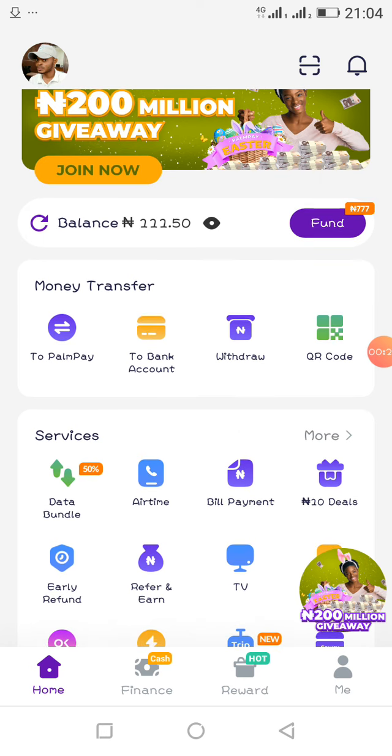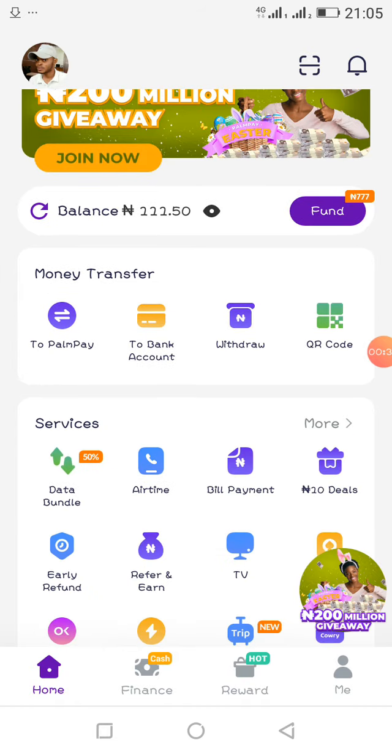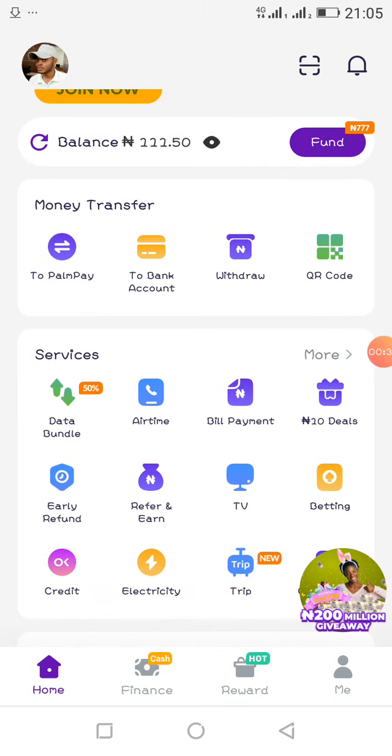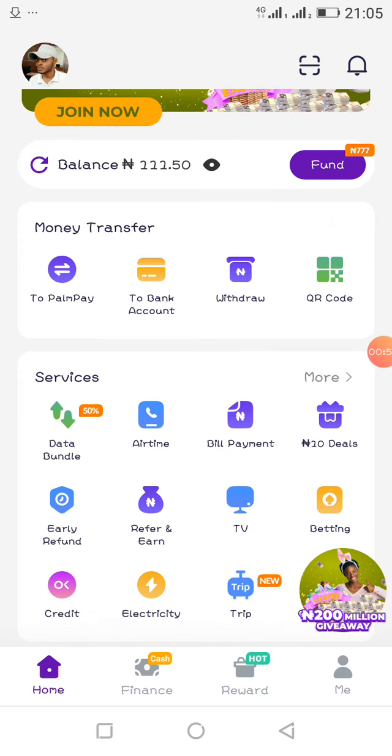Do you want to recharge your phone? Do you want to transfer money from your bank account to another bank account for free with no charges? Do you want to buy data or airtime? Do you have a bill you wish to pay, a cable TV subscription, or a card you wish to sell? This application is full of amazing features.